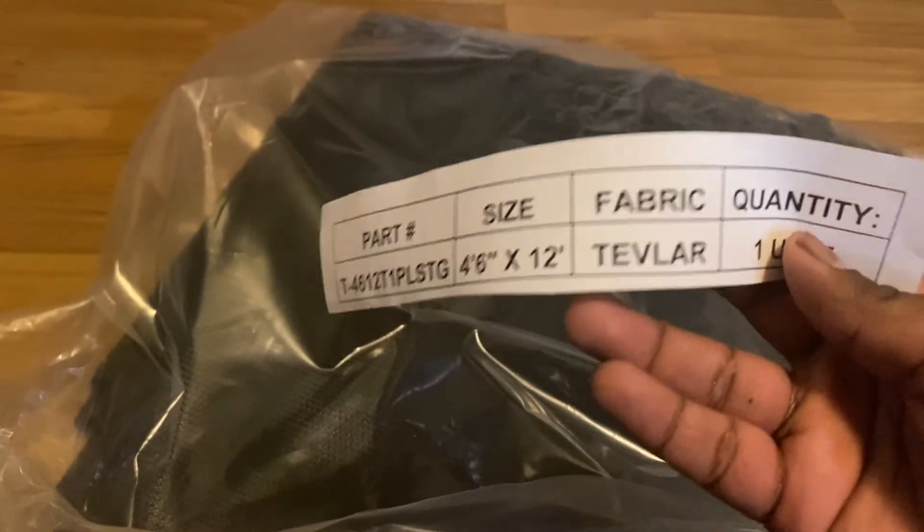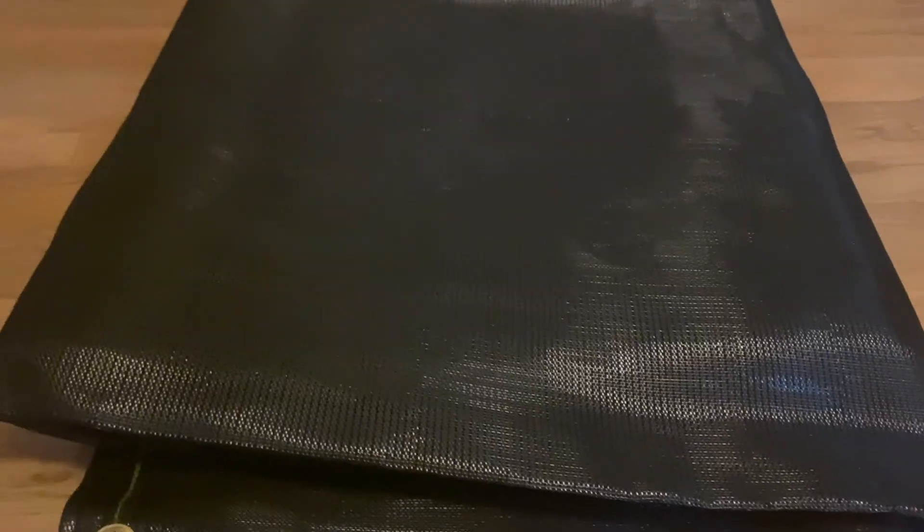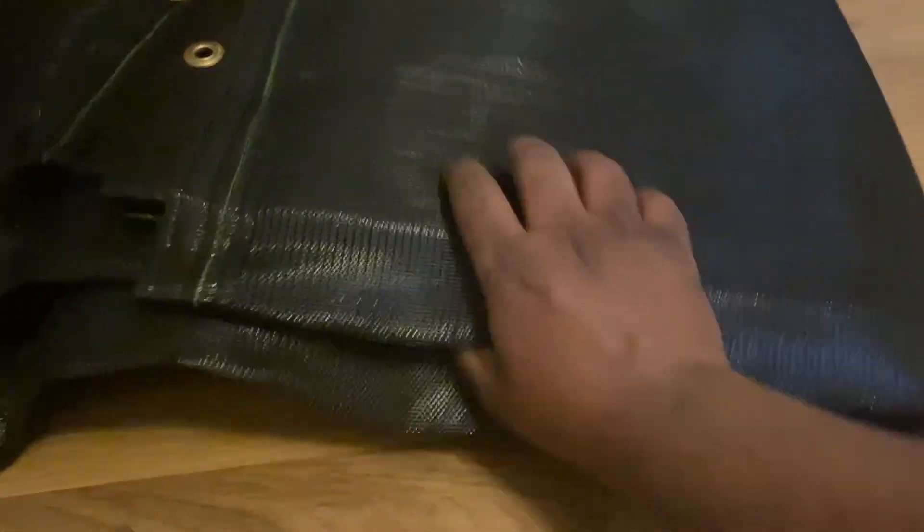Just double checking the tarp kit — they sent me the right one: 4.5 by 12. The material of the tarp kit is a lightweight mesh. It looks pretty easy to switch out in the future if I want to switch to something like a waterproof version.